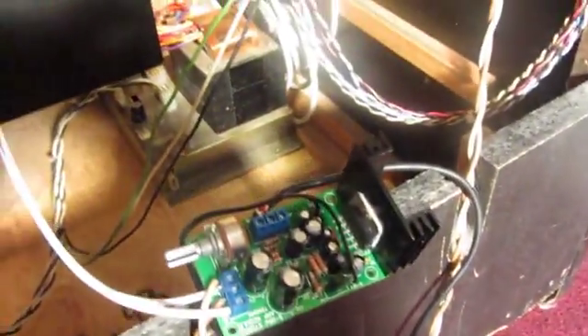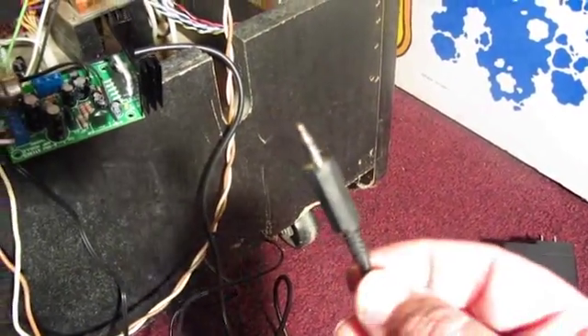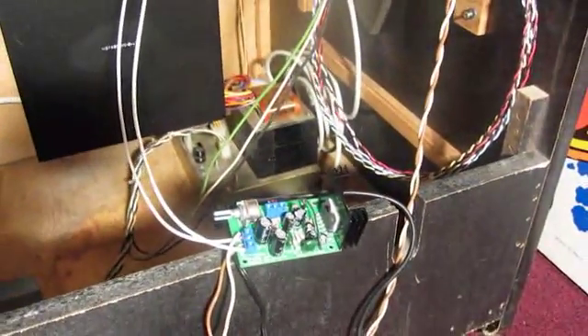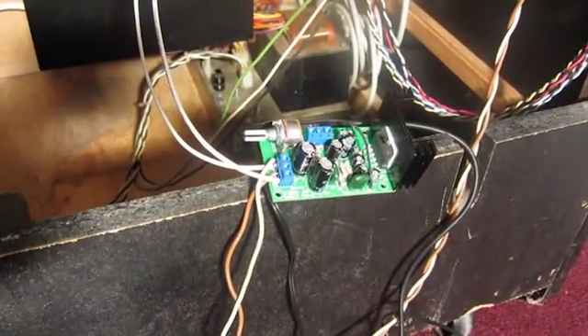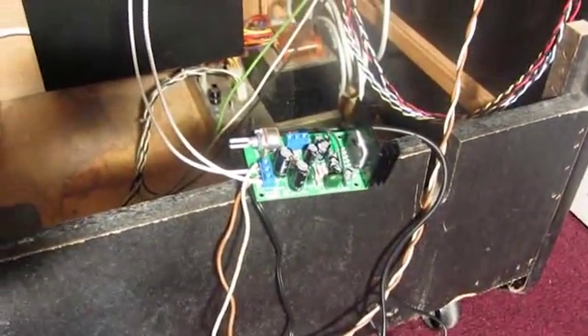We've attached our input wires going out to a mini headphone jack at the back, which will plug right into the back of the computer into the Sound Blaster card. We've also wired in a power jack with a 12 volt supply. This board runs anywhere between 9 and 18 volts and runs best at around 15, so 12 volts should be fine for what we're trying to do. I have tested it before, so I know it works.